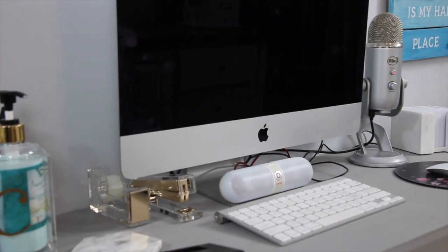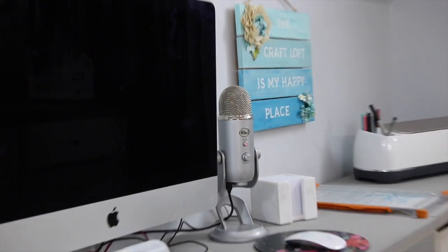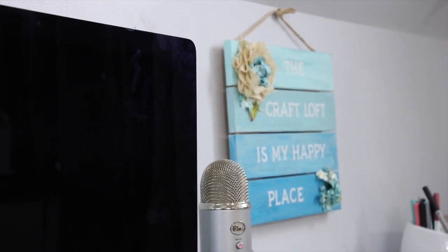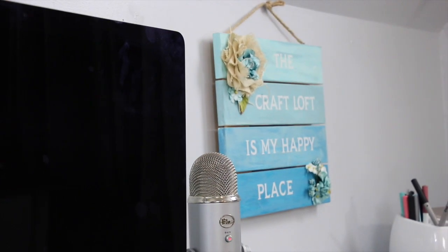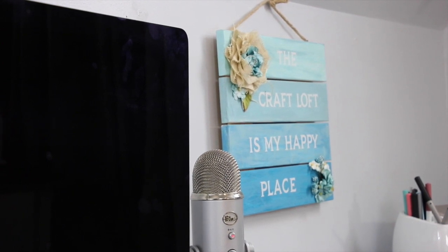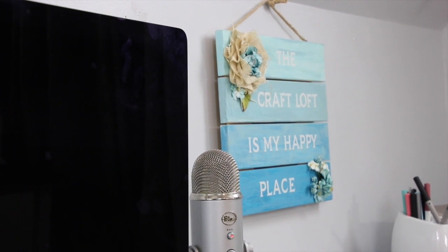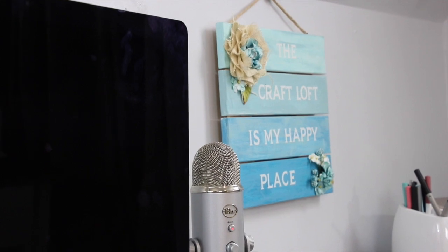Right next to that on the wall is my happy place sign — this is my craft loft happy place sign that used to be on the door going into the storage room, but I took it off because the command hook wasn't sticky enough to hold it. So it's actually nailed into the wall now so it won't fall off.